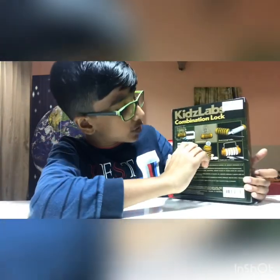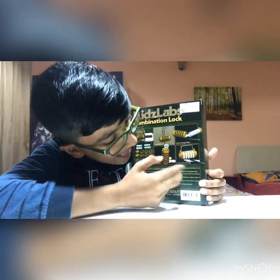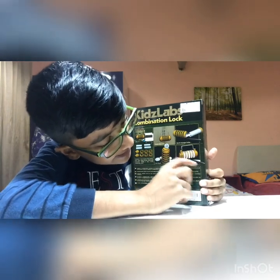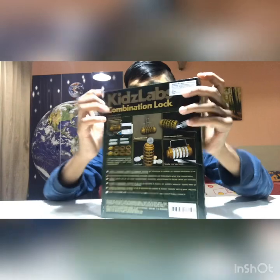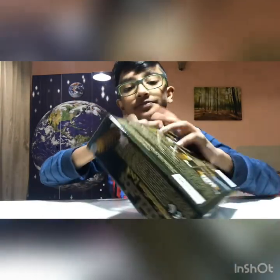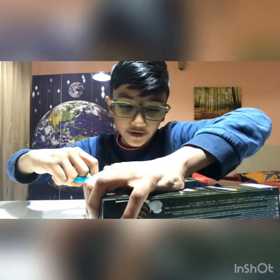It makes a six-centimeter and twelve-centimeter combination lock. It can also be used to lock your doors, as a secret message holder, or a coin bank, and you can create your own code. There's a pen so you write your own code down, a sticker, and there's also an instruction manual which I'll be reading before showing you the end product.